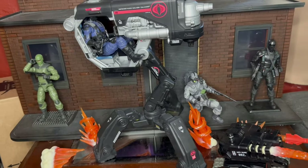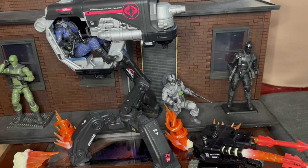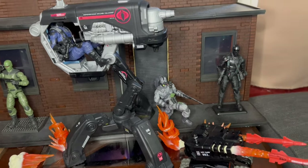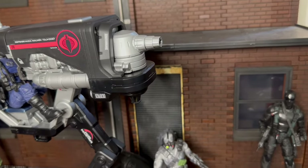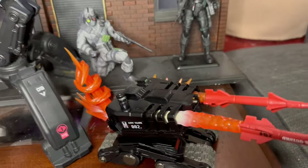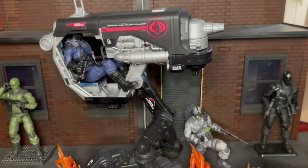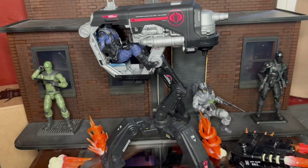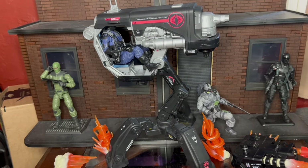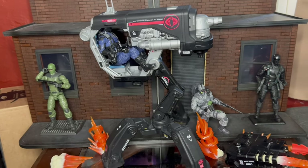Here he is with the missile drone just firing away — it's got the Scrap Iron effects. This is going to fit really well if you're looking for a Cobra assault display. You'll probably get some effects pieces that fit in there as well. The missile effect is a little too wide for the hole, but if you dremel that down you can get it in — or there may already be effects that fit without any modification needed.